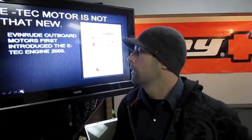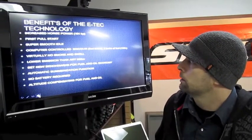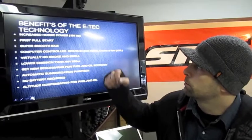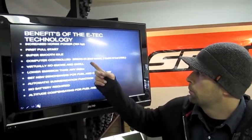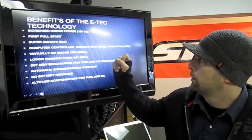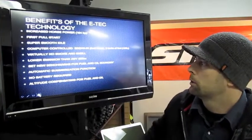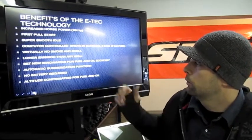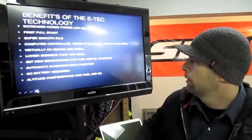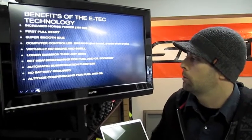We're going to do a quick run-through of all the benefits. You've probably heard about the increased horsepower, the first pull start, and the smooth idle. This year, compared to previous years on the 2009 and 2010 E-Tech 600 where break-in was hourly-based, they've changed it to fuel-based — roughly three tanks of fuel before you're fully broken in. There's virtually no smoke and smell, emissions are super low, and fuel and oil efficiency is way better than any other 800 in its class. There's no battery, and altitude compensation for fuel and oil is all controlled by the computer — no DPM, no carburetors.